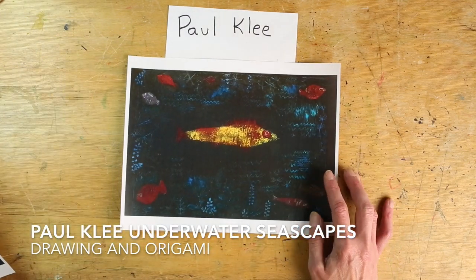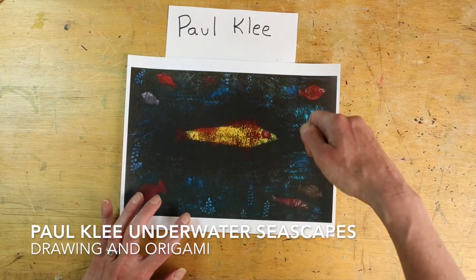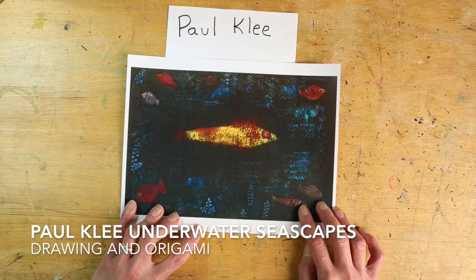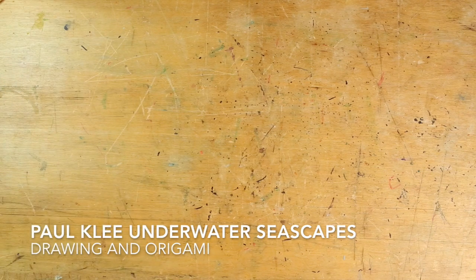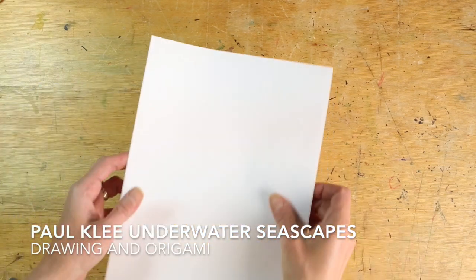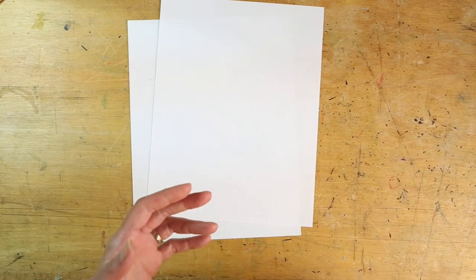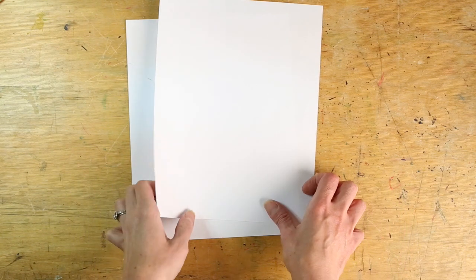Another one is called Goldfish and this one's a little more realistic. He liked to experiment with chalk, watercolors, and oil paints, and it looks like he scratched into the surface of the paint to create cool textures of waves and underwater plants. For our Paul Klee underwater inspired activity you're going to need two sheets of white paper, some crayons, some markers, and then a little later on as a choice you might want a cup of water and a paintbrush — we're going to turn our marker into paint.